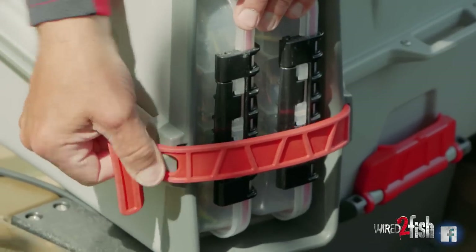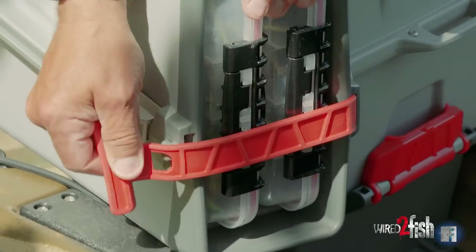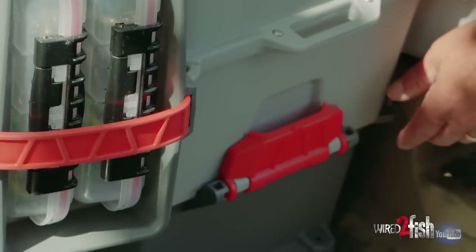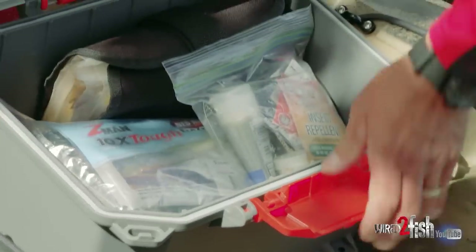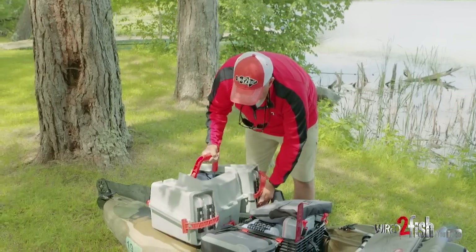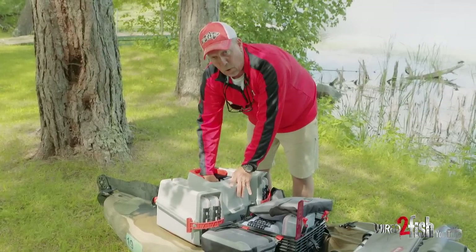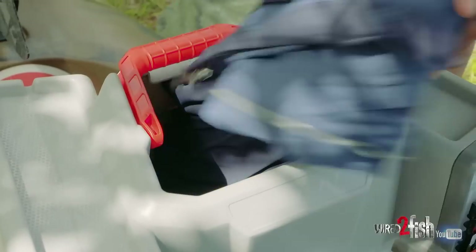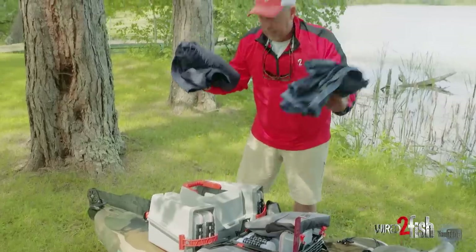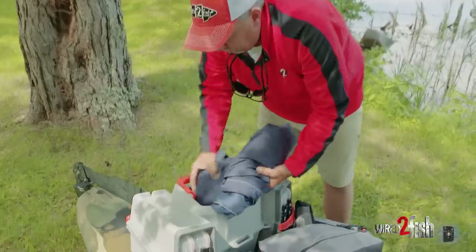The other thing I like about this box is obviously the rubber attachment, and it also has rails so I can put rod holders on it. It has a compartment — a trunk, if you will — in the bottom, and I keep stuff there that I don't use all the time. The other thing I like about the V crate is the fact that it has an opening on the top. I can take rain gear or anything else I need to stuff in there, and it gives you plenty of space to put all that gear.